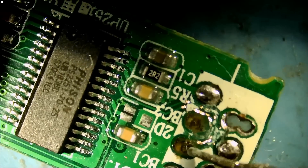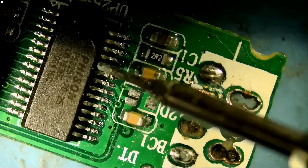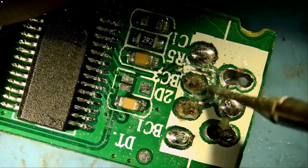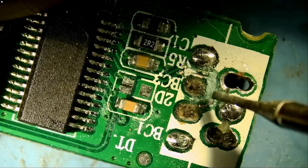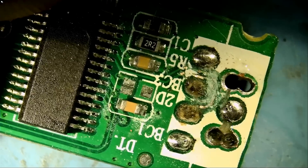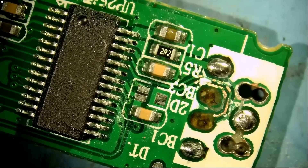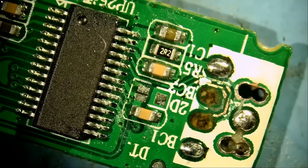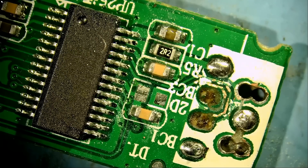It looks like this pad is going to pin number four and this pad is going to pin number five. All right — 50% of the job is done. The other 50% is soldering the connector, and we should be on our way to recovering data from this drive.